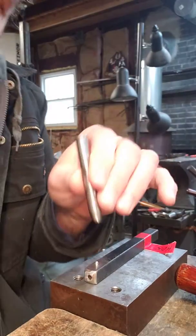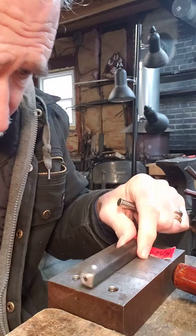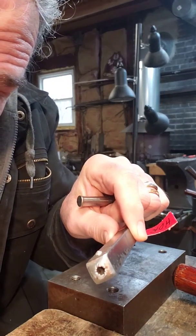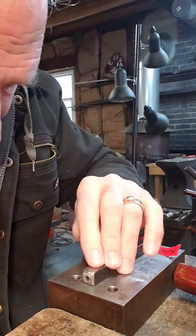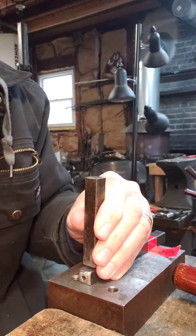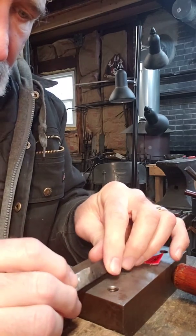So I take the set tool, set it directly over that — I have a nice little formed head there. Sorry about the focus, still learning my video skills here. And then if I don't want a dome head, I can take this set tool again, put it perfectly vertical, and just hit it once, as I've just done.